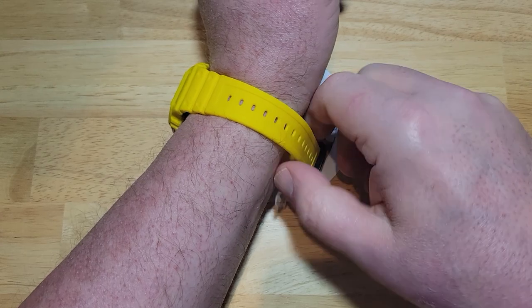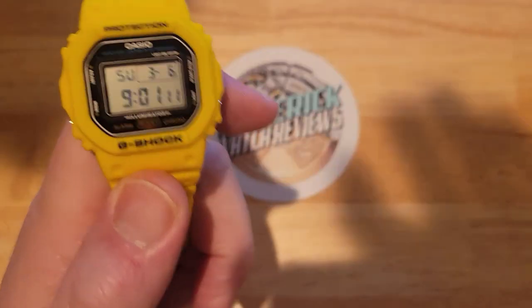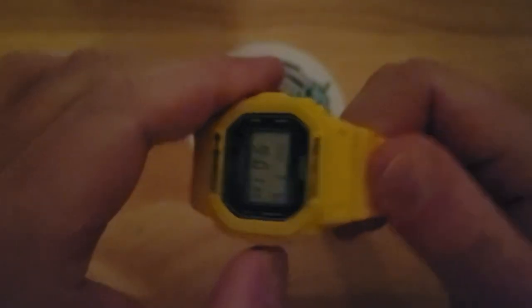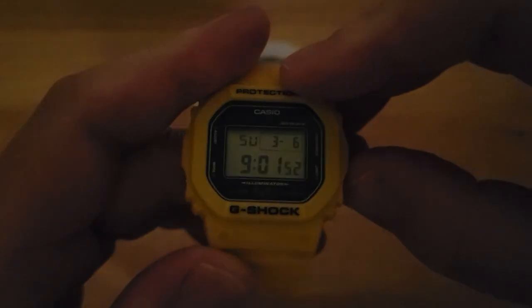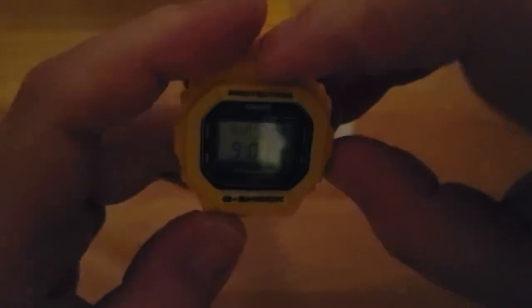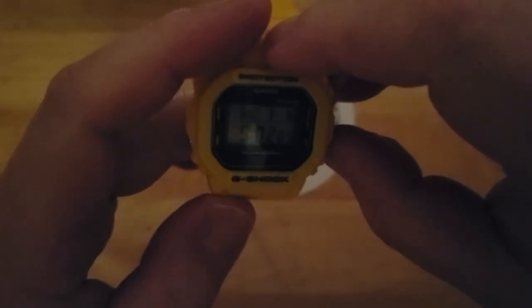Let's go check out this electro-luminescent backlight. Let me go ahead and kill all the lights. There we go — let's check out this backlight. There you go. I mean, it gets the job done and it's much more visible in real life than it is on camera for some reason. You've got to get the right angle on the camera to see it, but it definitely gets the job done — it's not super bright. It doesn't have an auto backlight feature. You know, normally when you twist your wrist, some of the upper end G-Shock models have that auto light that comes on when you tilt it 15 degrees. This doesn't have that — you have to mainly push the button.